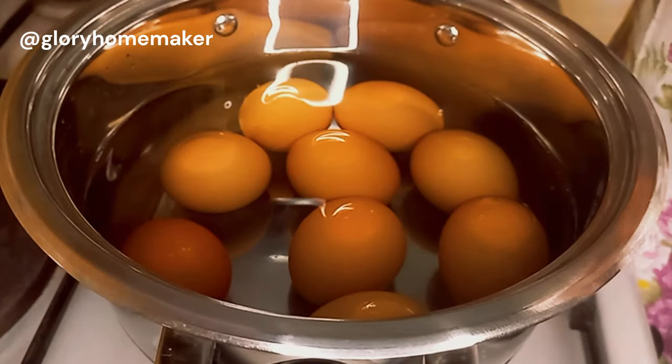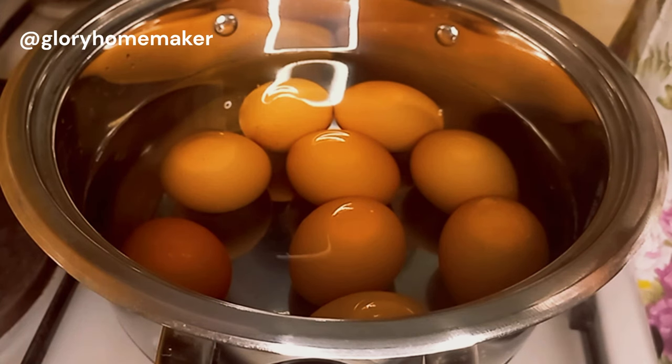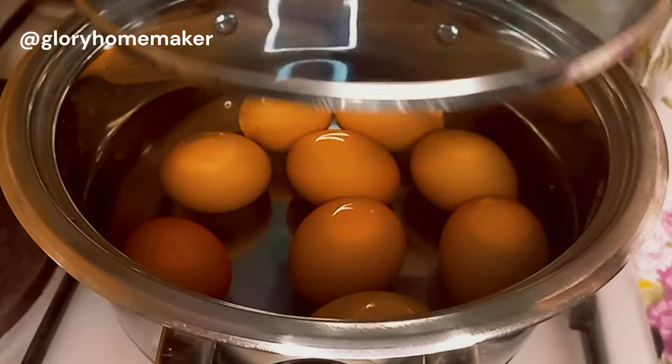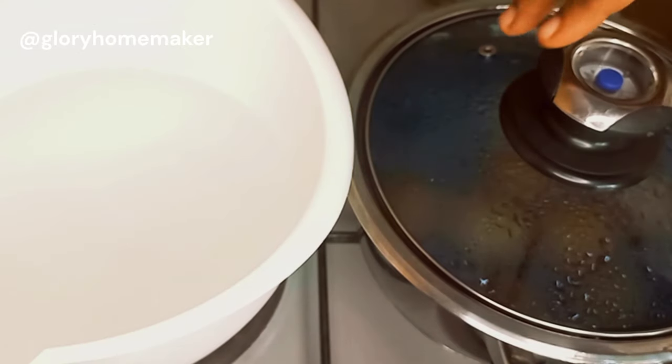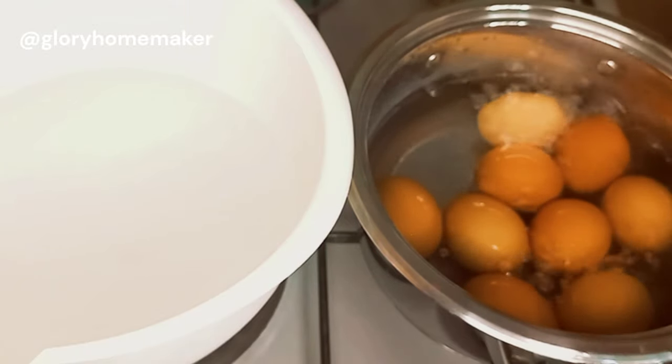Let's start by boiling the eggs. I'll boil these eggs between 10 to 15 minutes. We need a hard boiled egg for this, so I allow the eggs 15 minutes to get them well cooked on the inside.